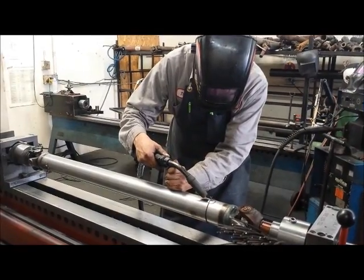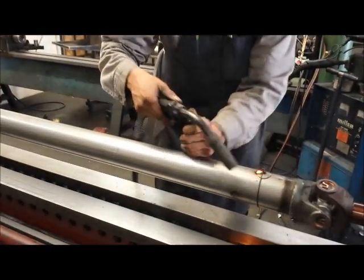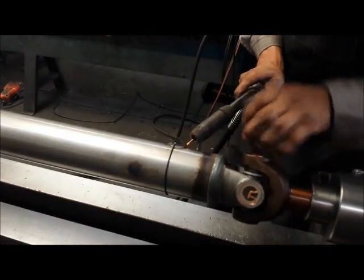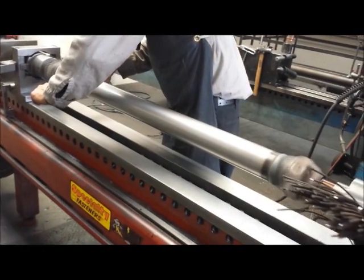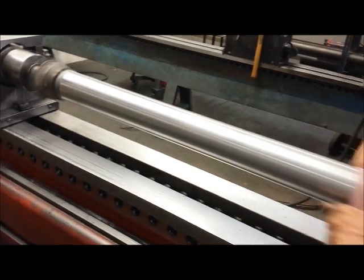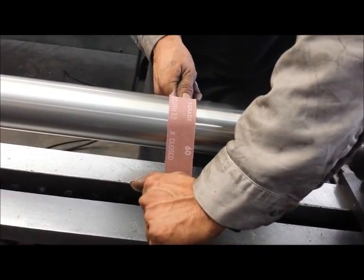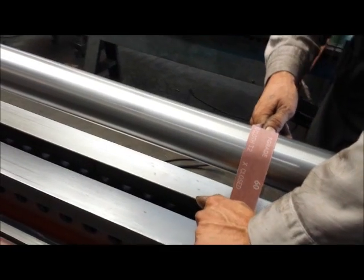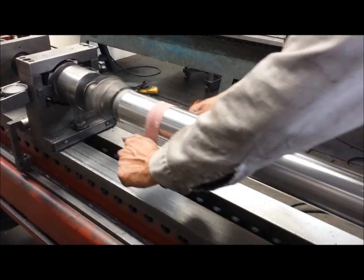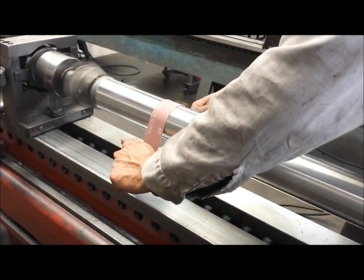All that remains to finish the driveshaft is to weld the counterweight. And the last finishing touch is just a little emery cloth to give it a nice sheen. This is kind of a trademark treatment that Inland Empire does on their driveshafts — sometimes they paint them, other times they leave them bare. Since we're transporting ours in a car, we're not going to get ours painted until later.